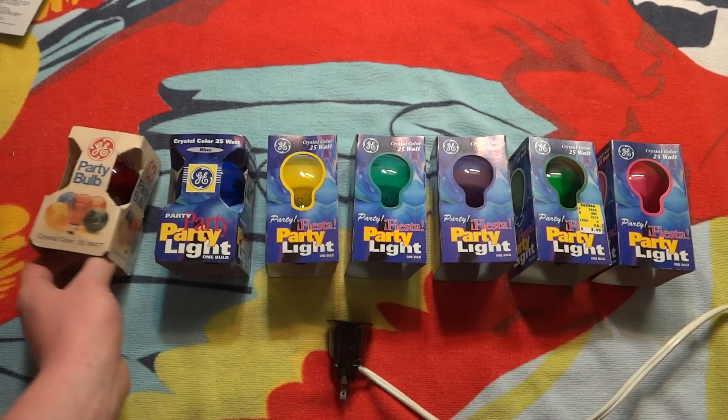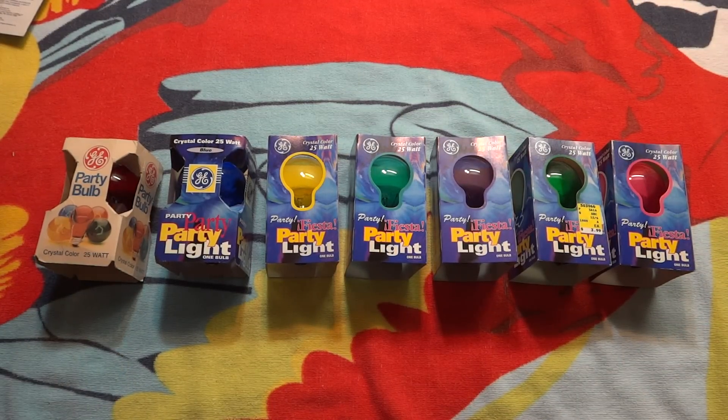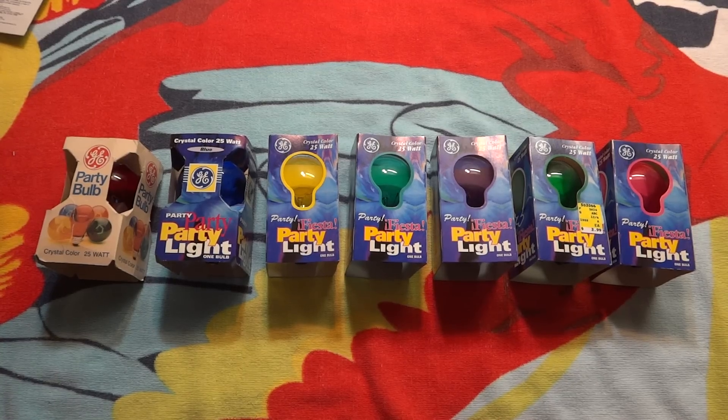Each color will have their own video. Hope you enjoyed this video — please comment, rate, and subscribe. Thank you very much for watching.